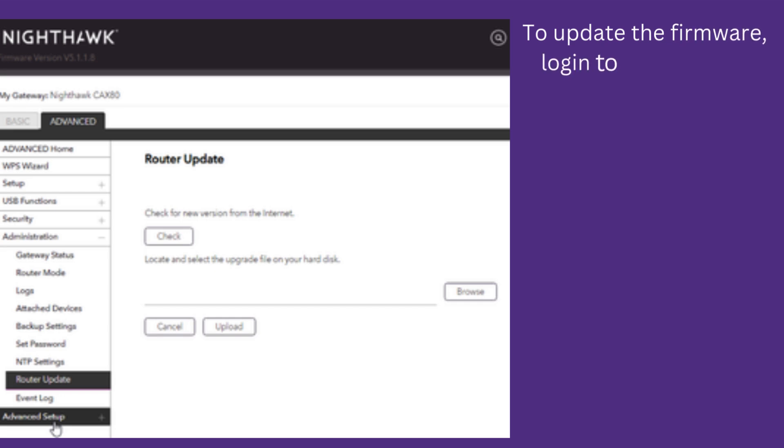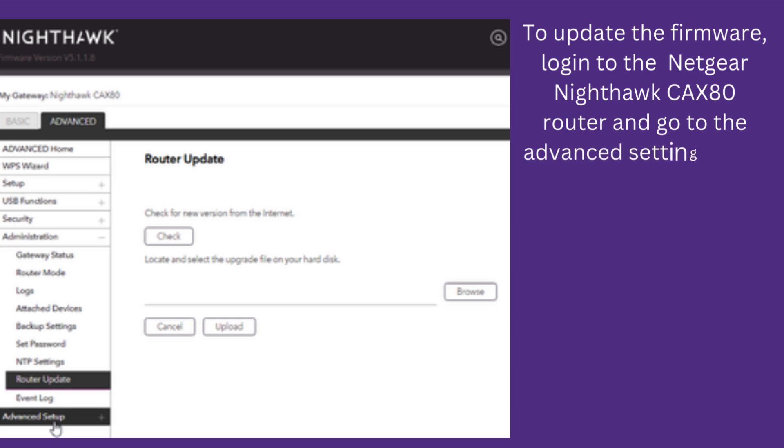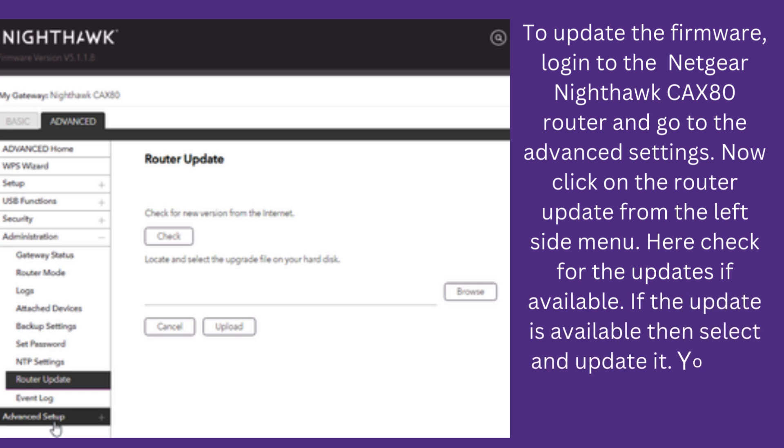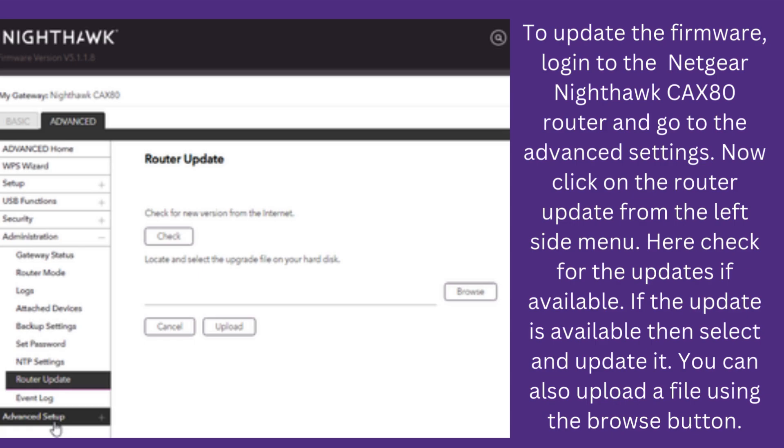To update the firmware, log in to the Netgear Nighthawk CAX80 router and go to the Advanced Settings. Now click on Router Update from the left side menu. Here check for updates if available. If an update is available, then select and update it. You can also upload a file using the Browse button.